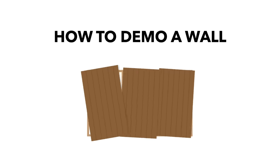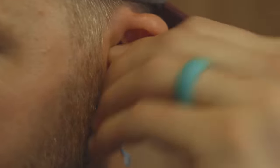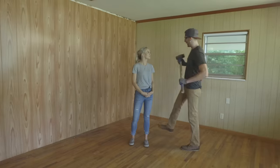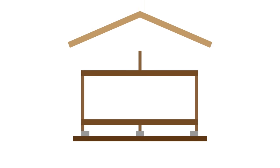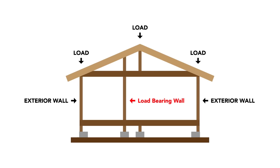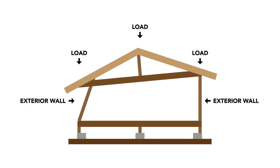We want to be safe when we're demoing a wall, so let's make sure that we have all our safety gear before we start. Slow down, Cody — we can't just start slinging sledgehammers. What if this wall is holding up the roof? That is a great point. When it comes to houses, exterior walls do a lot of the heavy lifting, but interior walls carry some of the load as well. Knocking down a load-bearing wall would be a dangerous mistake.